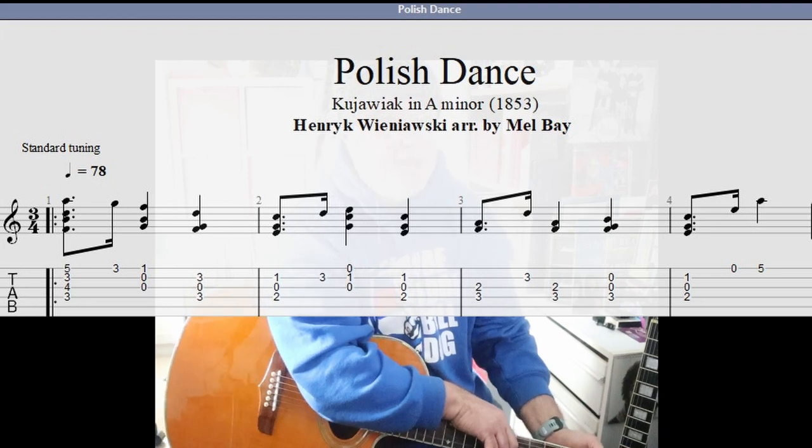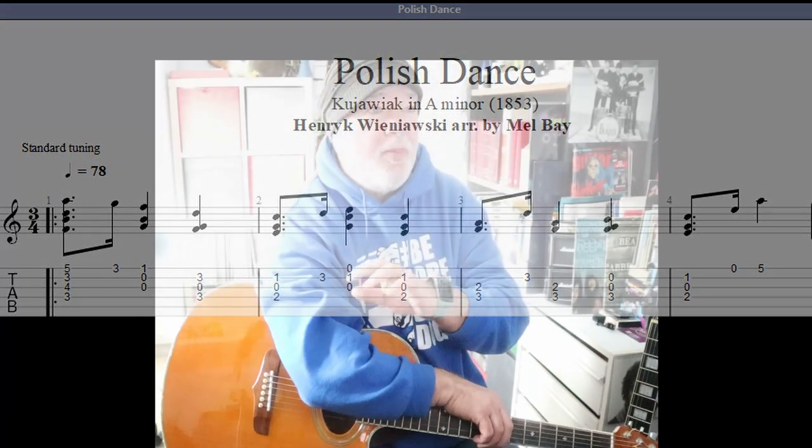You can see the year there: 1853. Mel Bay does a terrific job reducing it all from an 88-key piano composition to something we can do on the guitar. In the way he's arranged it, he gets us to do different little things that we can get a lot out of in playing it.